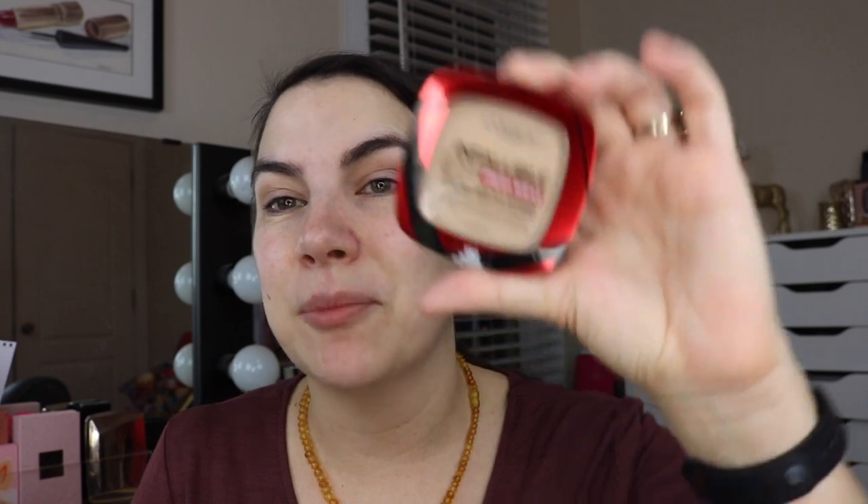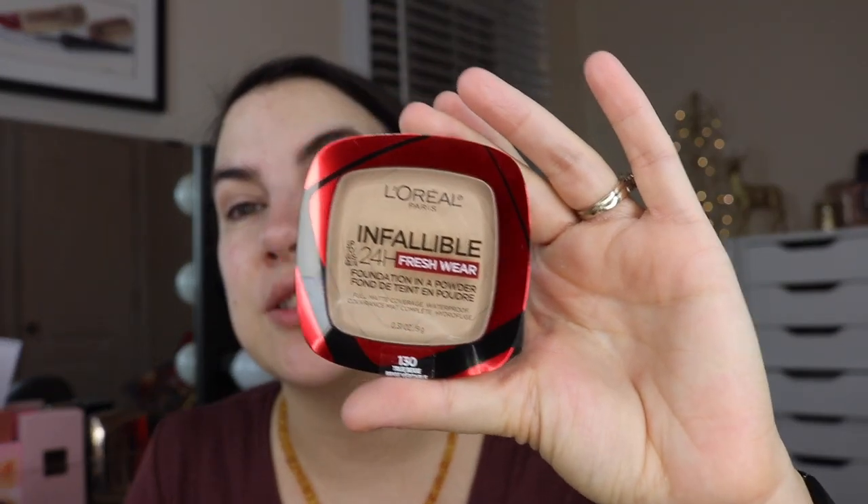The foundation I'm going to use today is actually a powder foundation. I'm really eager to see how this works in its full capacity. This is the Infallible Fresh Wear 24-hour foundation in a powder, full matte coverage, waterproof even - those are the claims. I have the shade True Beige, but since I'm going to do that type of thing with my look, I'll start out with some concealer first.